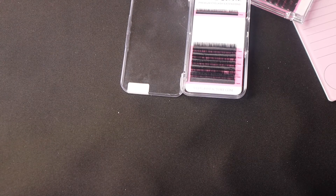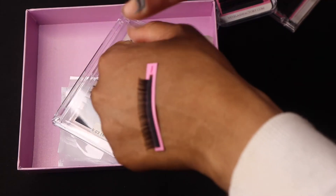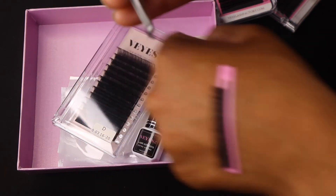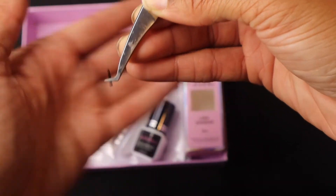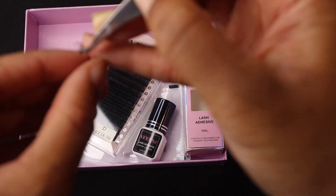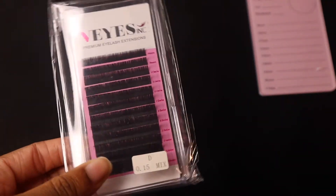Let me show you how these fan. These are foil back like I said, so when fanning — oh my gosh, you guys, these are amazing! Look how easy they pull right off the strip, just like that — they fan so effortlessly. They also sent me some 0.15 mix, which will be used for classics — super good quality, 8 to 16mm. I'm actually going to use these next Saturday on a client coming in for a classic set.